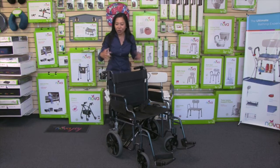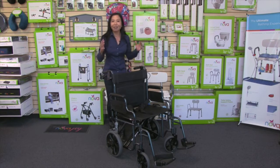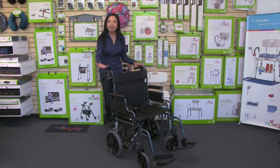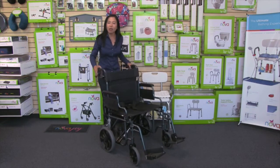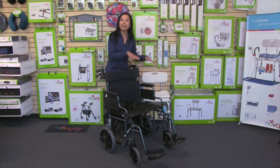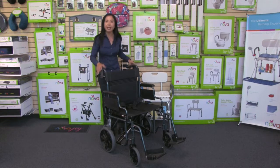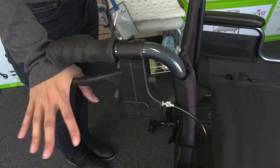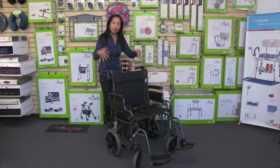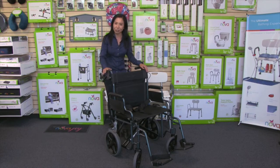This transport chair comes with hand brakes, which is so important because the caregiver can control the speed of the transport chair — imagine going down a slight incline, a little hill, or a bump. I can also lock the brakes: by simply pushing down on the handles I've now parked the transport chair in a locked position, and then to release I simply pull on the lever and I'm ready to roll.